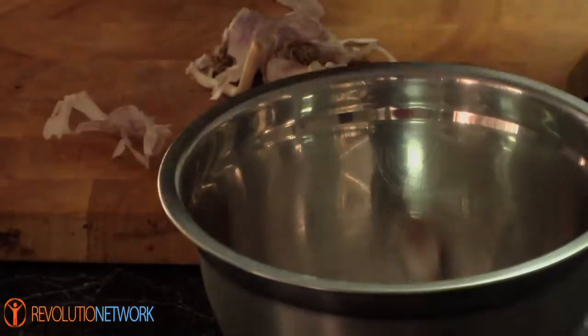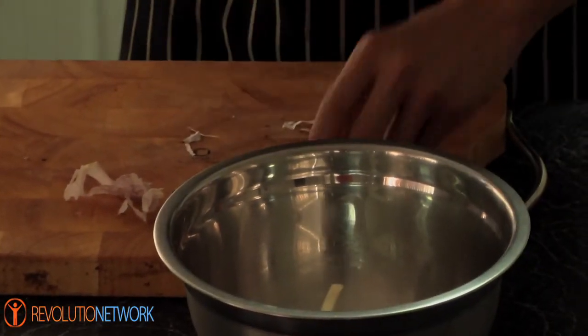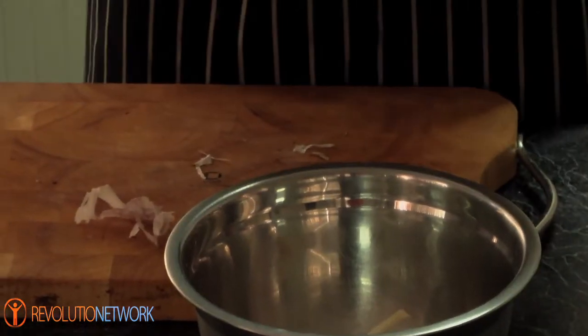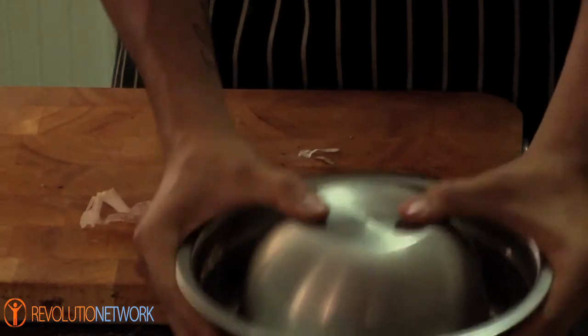Or you can put them in a container. Get them all in there, then get another stainless steel container like that, put it on top — it's almost like making a cocktail. We've all made cocktails before. All you do is shake.